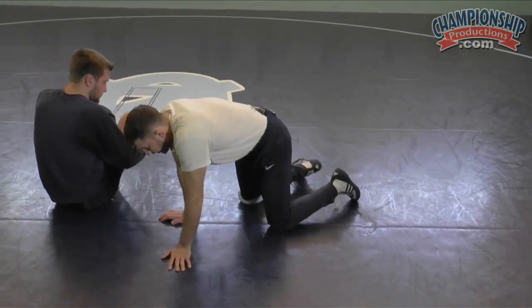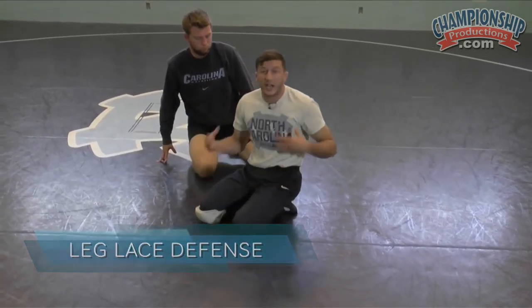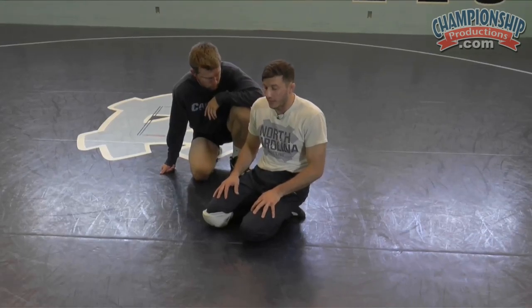One thing — defense. I'm going to go pretty quick into it, and there's really not much. I'm going to show you just my style of defense — my style of defense from a leg lace.